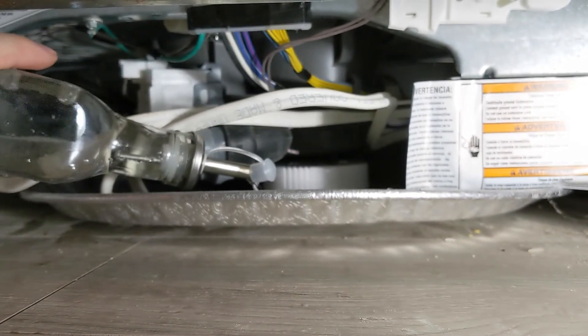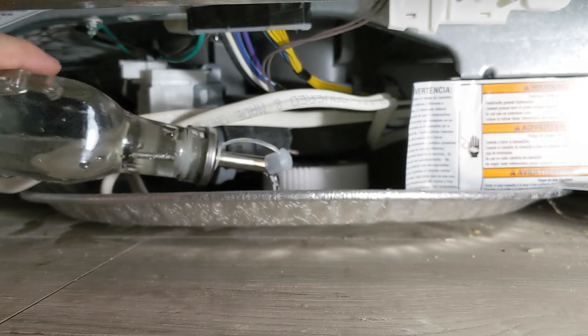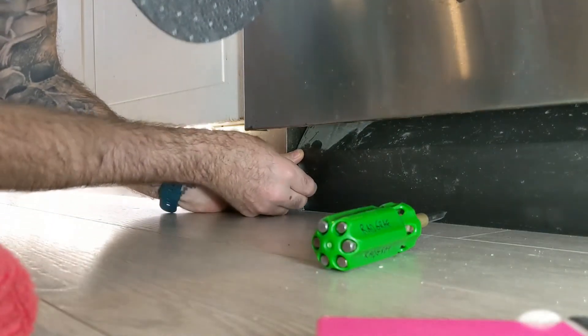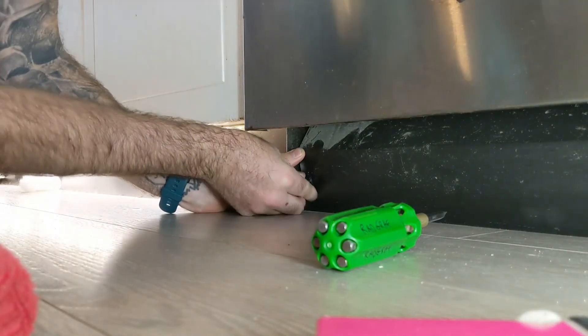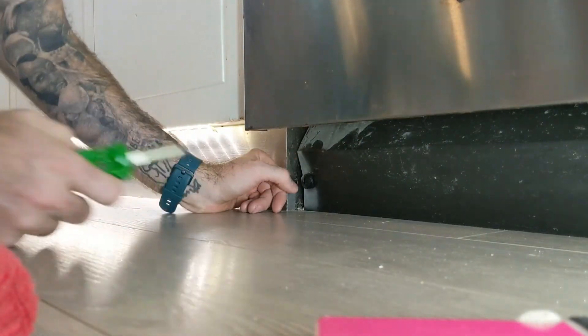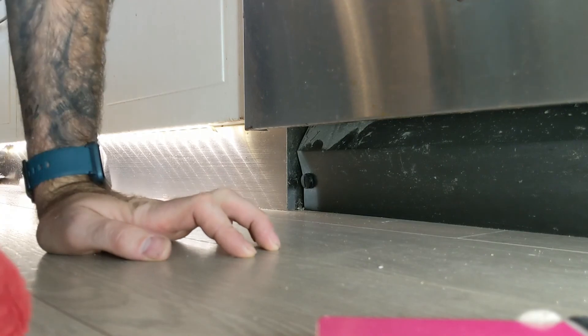Let's test it out. There you go. You just put the screws in, line them up, push in the center, turn right, and that is locked in. Just do the same for the other one.